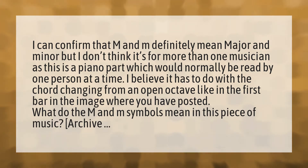I believe it has to do with the chord changing from an open octave, like in the first bar in the image where you have posted.